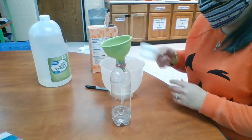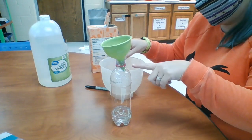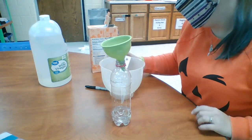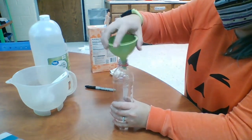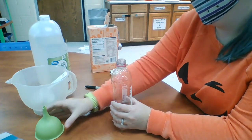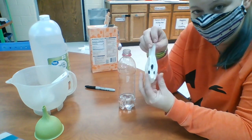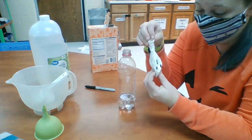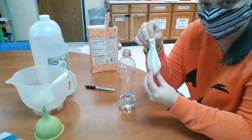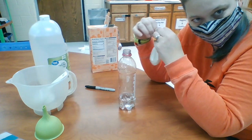Now I'm not going to lie — I thought as I saw the vinegar coming down out of the funnel, I thought I was spilling it everywhere, but that's just what I do. So our water bottle has our vinegar, and our balloon has our baking soda. We've done a lot of baking soda and vinegar experiments in the last couple of weeks — they're just fun to watch. But this one's going to be a little different.